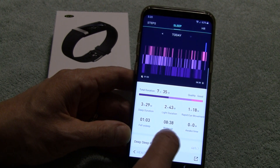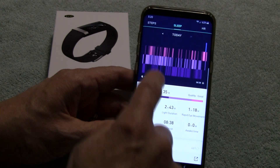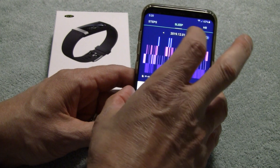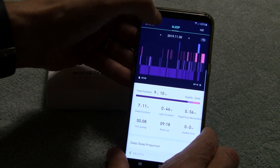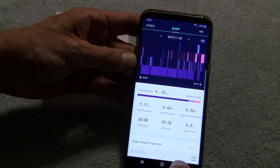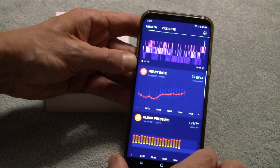It just gives overall really good sleep analysis. In my opinion, they do the best job in the industry of tracking sleep. I like it much better than anything else I've ever tried. It tells you when you fell asleep, when you woke up. I love their sleep analysis. It does heart rate throughout the day in continuous heart rate mode, I think every 10 minutes or so.